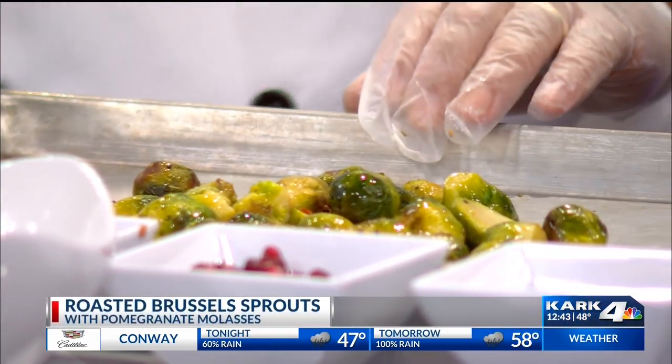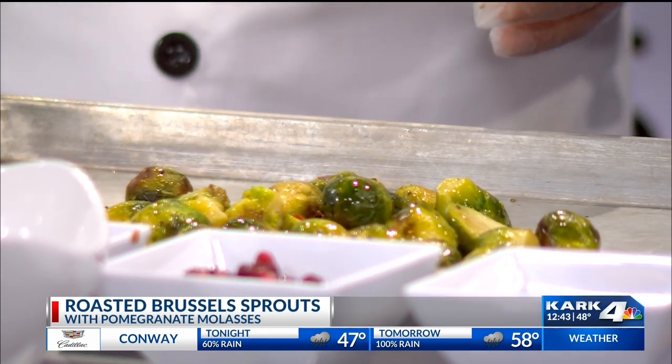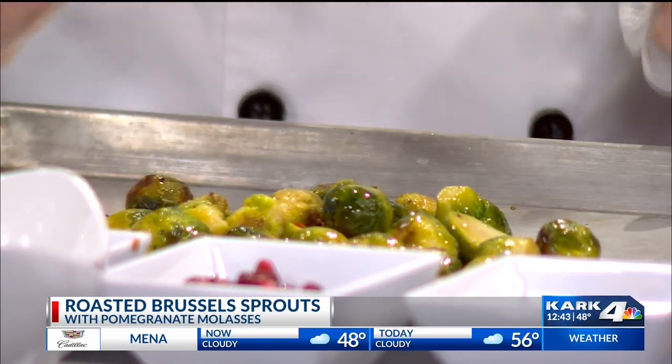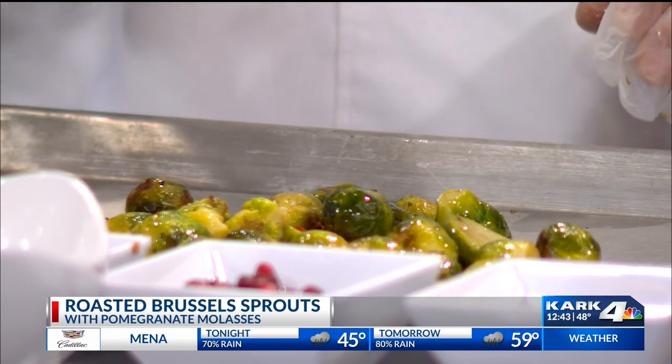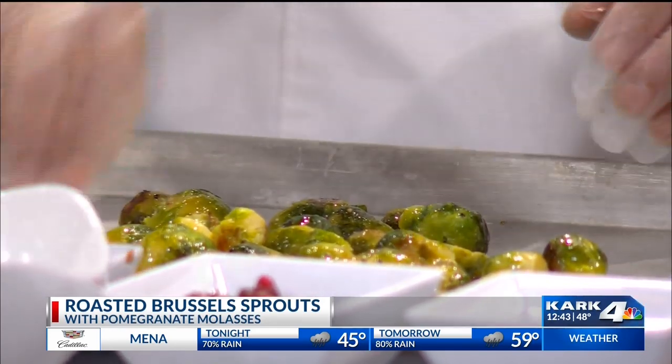You put them in here, you roast them for about 15 minutes in the oven at 450 degrees. Once they come out, it's a simple dish after that. I forgot — add the salt and pepper before you put it in the oven. We are improvising.